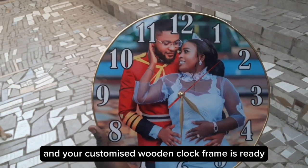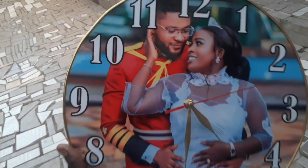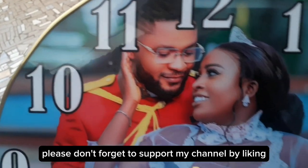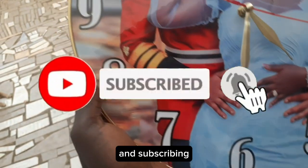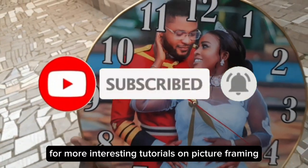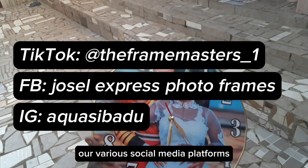Your customized wooden clock frame is ready and fully functional. Please don't forget to support my channel by liking, commenting, sharing, and subscribing for more interesting tutorials on picture framing. You can also follow us on our various social media platforms.